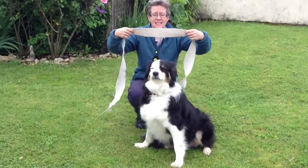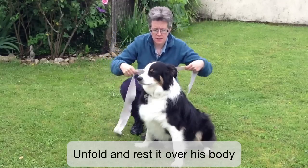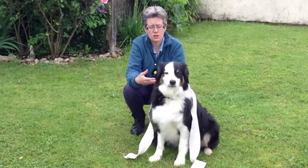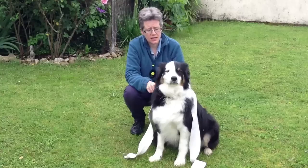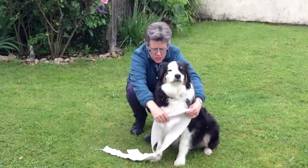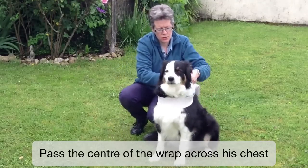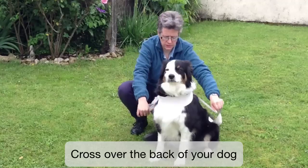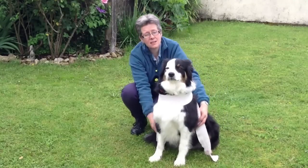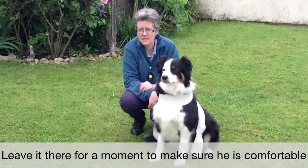We'll unfold it and take it so that we get the centre of the wrap, and we might just rest it over his back to start with, so that he again feels it over him and we see how that goes. And if that's okay, we'll then take the middle of it and just pass it across his chest, crossing over the back of the dog, wanting to take it underneath the body. We might just start by leaving it hanging there and seeing how he feels about that — he's okay with that.